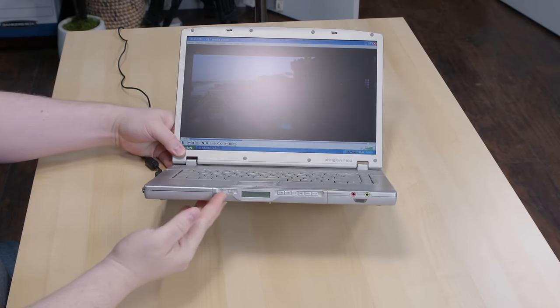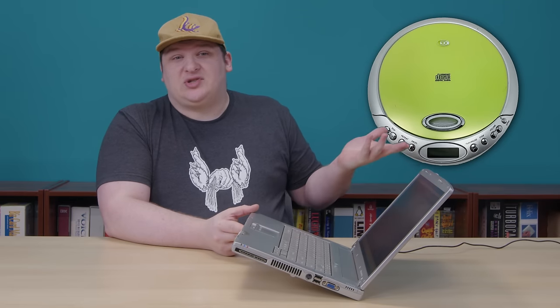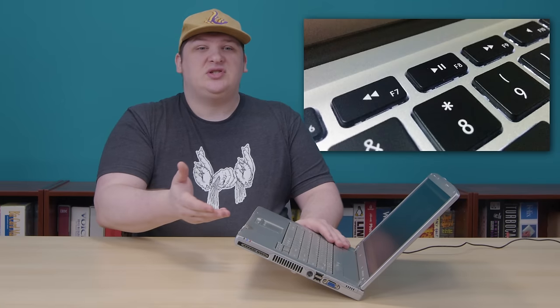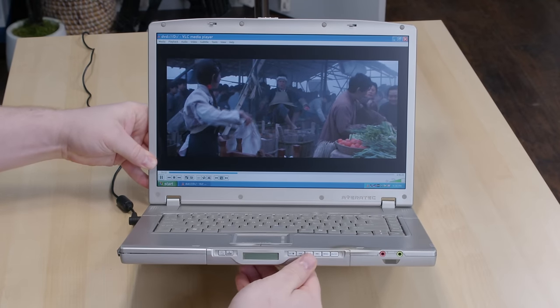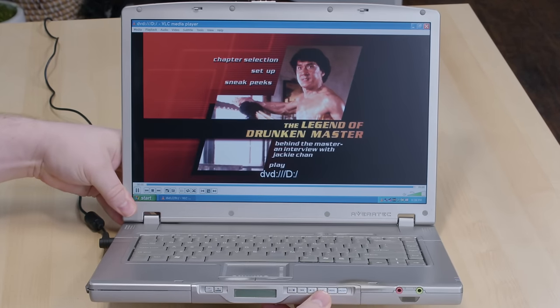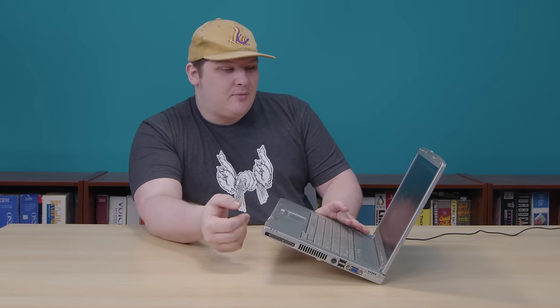This isn't an unusual feature for the era, but the media controls on the front edge here were. The little LCD screen bordered by volume and playback controls looks pretty much just like what you'd see on a Discman or one of those portable DVD players. The LCD isn't doing much right now, and the buttons work pretty much like the ones above the keyboard on other media-focused machines. We can use them to control DVD playback — play, pause, and skip chapters — or at least we could if VLC wasn't the worst DVD player in history. Pretty much everything you do just makes it skip back to the menu, but I'm sure it would work with a real DVD player program.